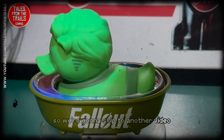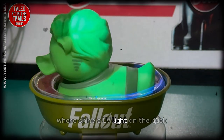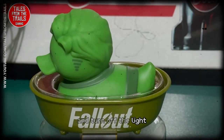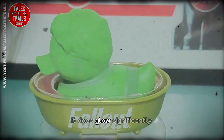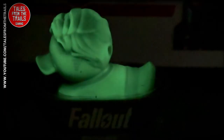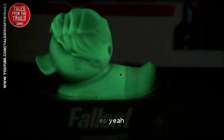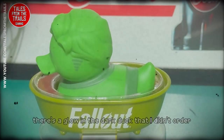We're going to skip to another clip where we shine a UV light on the duck, then head over to the light switch and turn off the light to see this duck glow in the dark. It does glow significantly, and it is very well made like I said before.